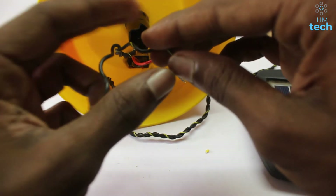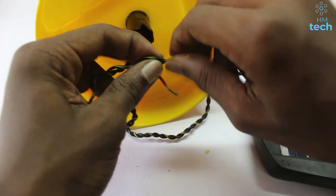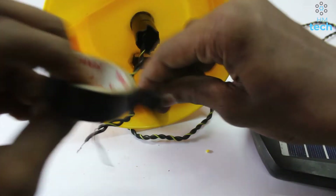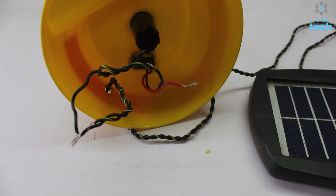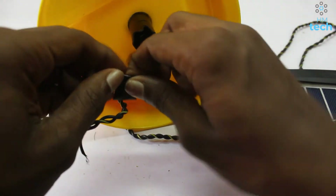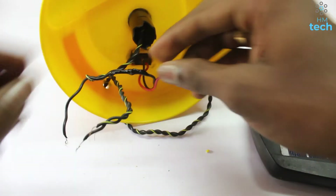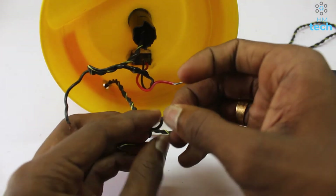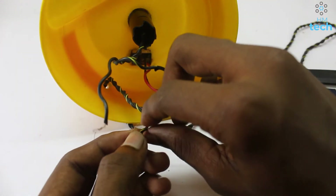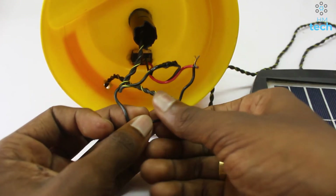This is a motor. I will put the solar panel on the other side. I will tape it.